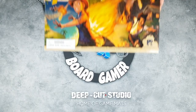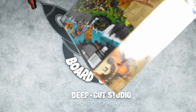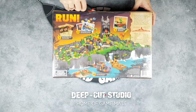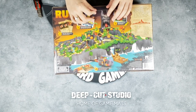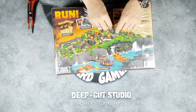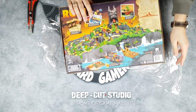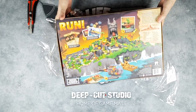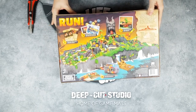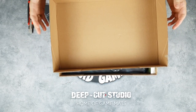First we have the main box — Fireball Island: The Curse of Vul-Kar. This is a reprint of a very old game; I never played the original, but this one looked pretty interesting. I backed it mainly because my son is probably going to be a gamer — I'm going to try and influence him. He's about six months old now, so we're going to have to wait a long time before he can play.